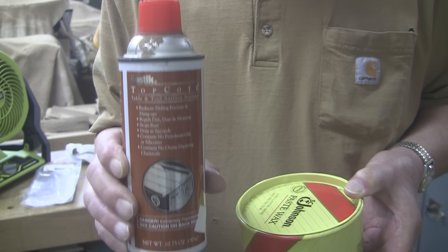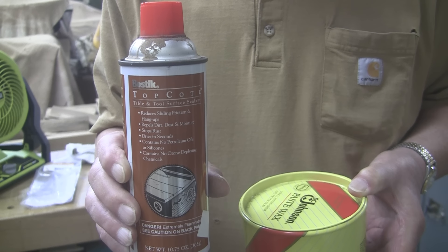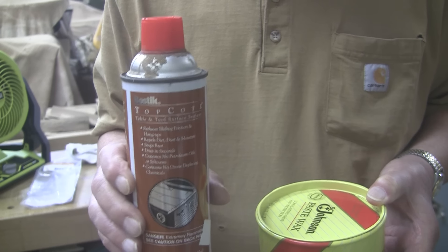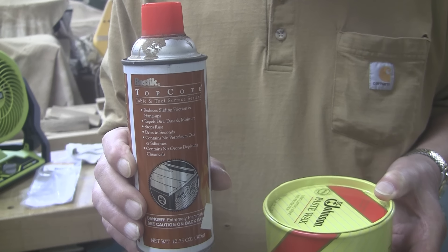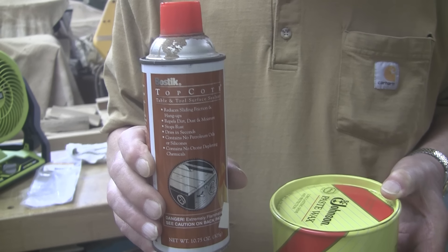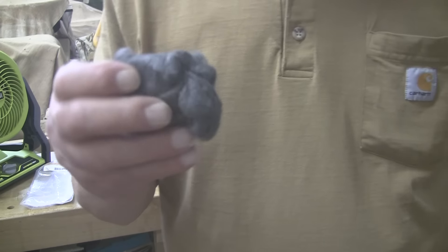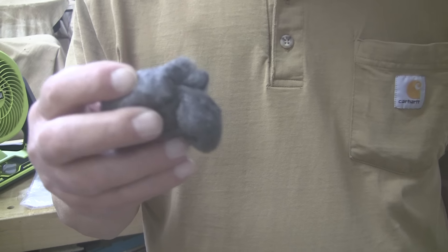Being a woodturner is not always just fun and games. Sometimes you gotta do some maintenance on your lathe. I find it's time to do it on mine — probably two or three months ago would have been a really good time, but today's the day. Good morning, good afternoon, good evening, as we like to say here at Shady Acres Woodshop. Howdy, let's get to it.